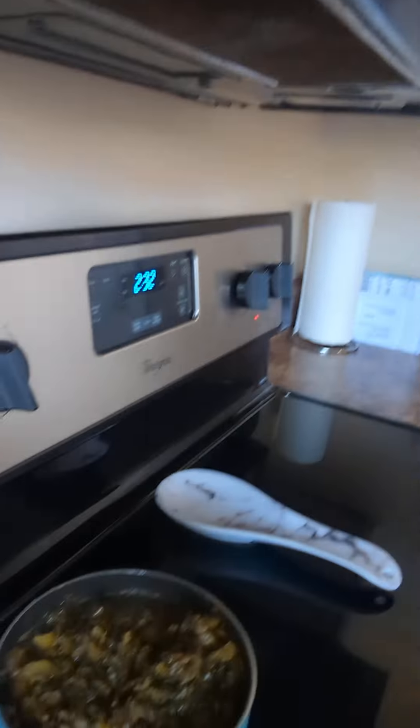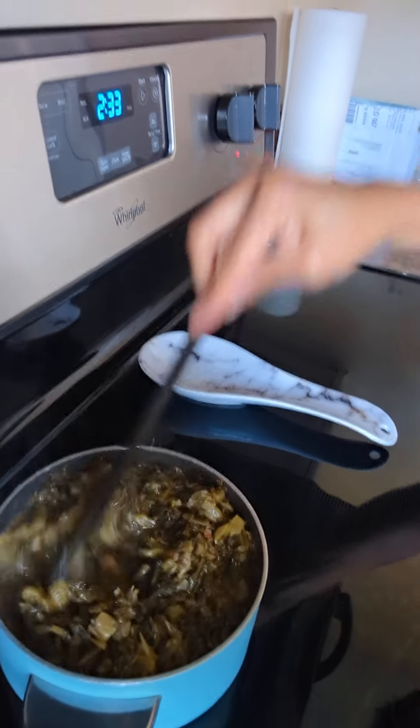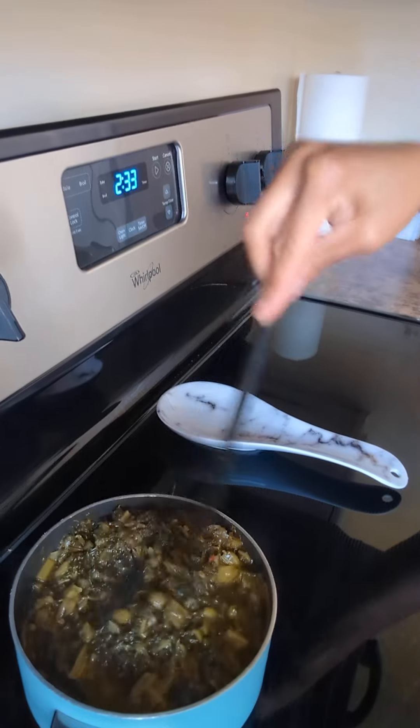Glory in the can mustard greens, because I need to be quick. You see that — some Glory mustard greens — because I like to put this in my chili just so I can have something green in it.